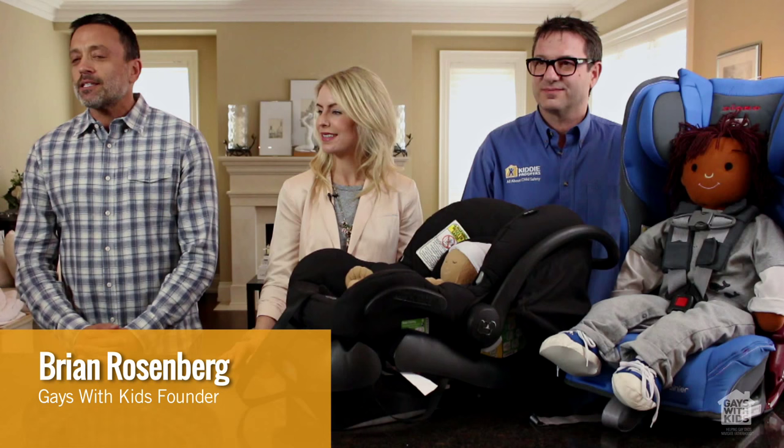Hey it's Brian here at Gates with Kids. We're back talking with Claire and David about car seats. In our last video we talked about what kind of car seat to buy and when you should buy a car seat. Now we're going to talk about making sure that you're using it properly.